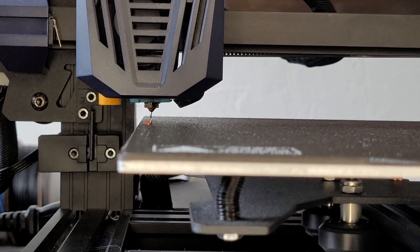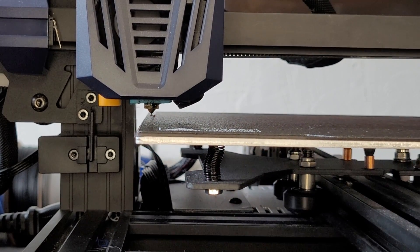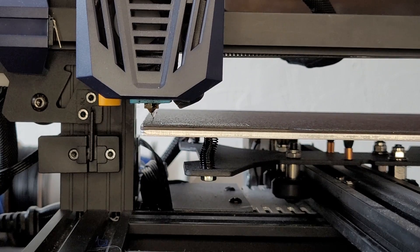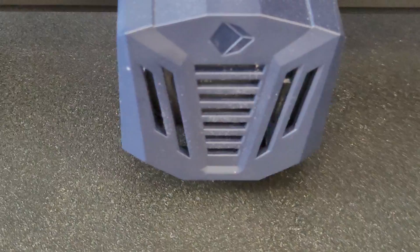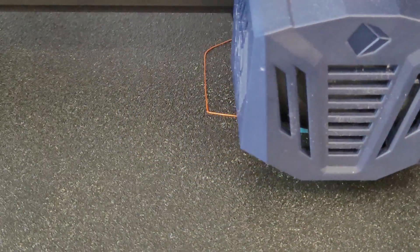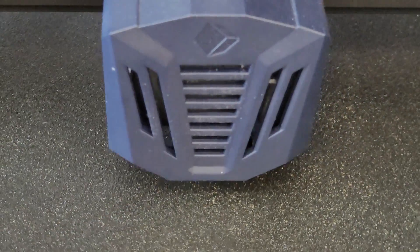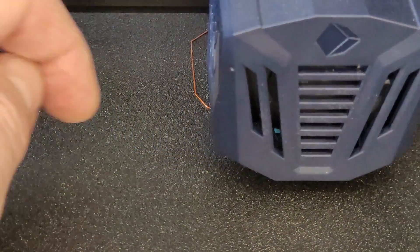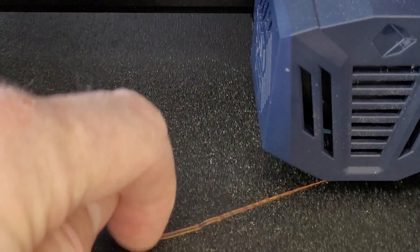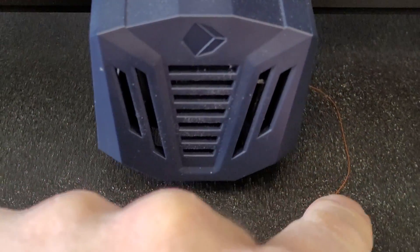You can see that the nozzle is really clear of the bed, so I'm going to start to dial down — you'll see the offset change. Now you can see it's starting to stick a little bit and I use my fingernail to pull it away. It's really easy. I'm dialing down — still very easy to remove with my fingernail, but you can see we're starting to gain some traction right there.